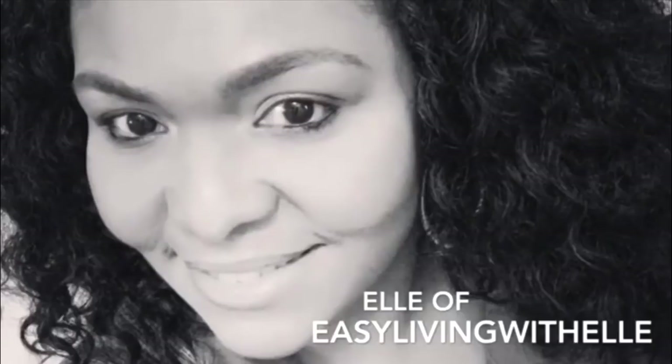Hello everyone, this is Kimberly here. Welcome to Diva Designing on a Dime with Kimberly Davis. Today I am participating in a collaboration — the Summer Sips, Eats, and Sweets collab. Today is the Sweets portion, and this is hosted by three of my beautiful sisters: Easy Living with L, Create with Cindy, and Multifaceted Me with SFV.